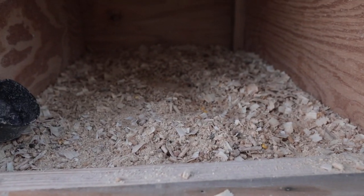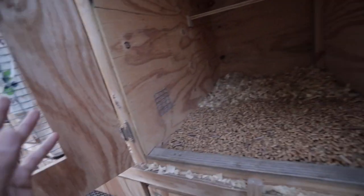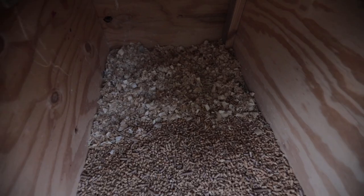This is like the before — you can see it. And then this is like the after. However you want to look at it: this is before I cleaned it, this is after I cleaned it. This is before the chickens are in, and that's after the chickens are in. Just repeat the process.